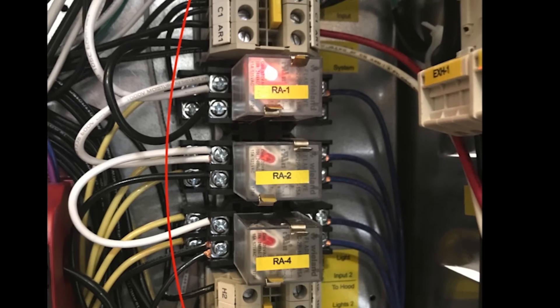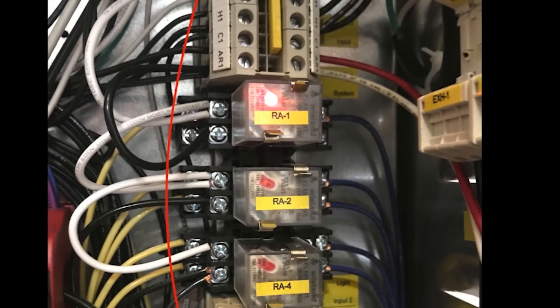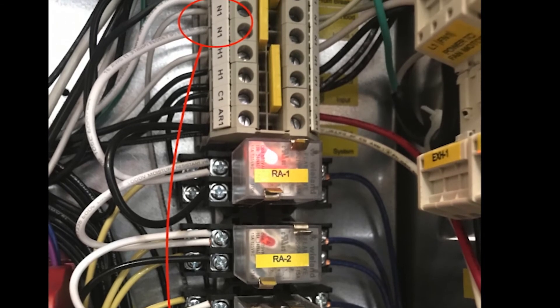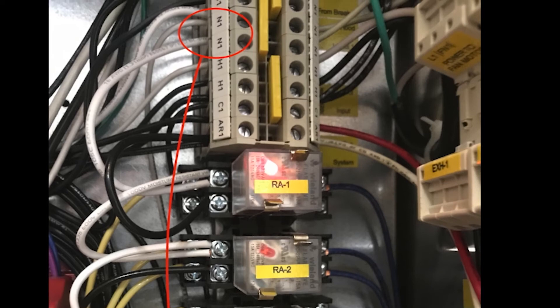The last thing to mention is a reminder that when the interlock fault is triggered, the SF1 terminal is de-energized, so no troubleshooting can really be done until power is restored.